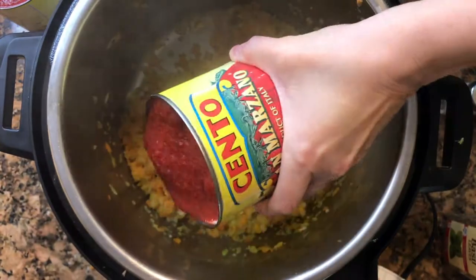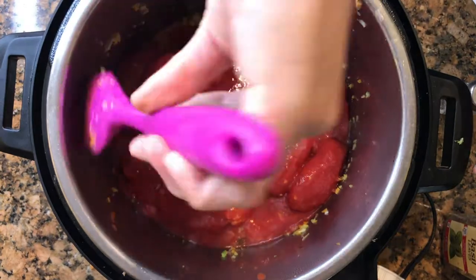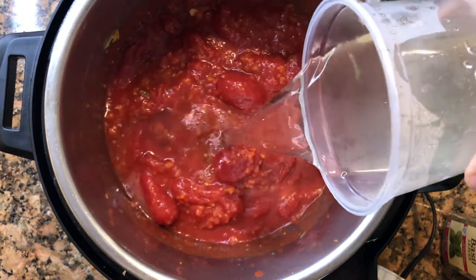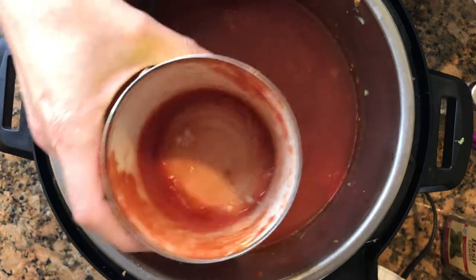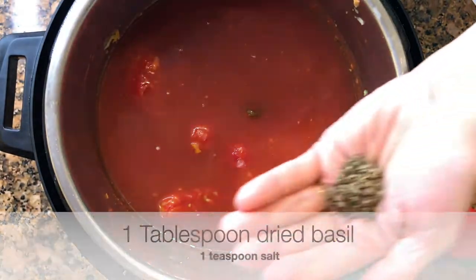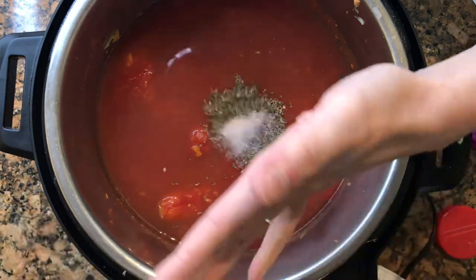Now here comes the party. Pour in your two cans of tomatoes and your six cups of broth or water. What I like to do is take some extra liquid and swish it around the empty cans to get all of the tomatoey goodness into the soup. Add about one tablespoon of basil and one teaspoon of salt. Give it a good stir.